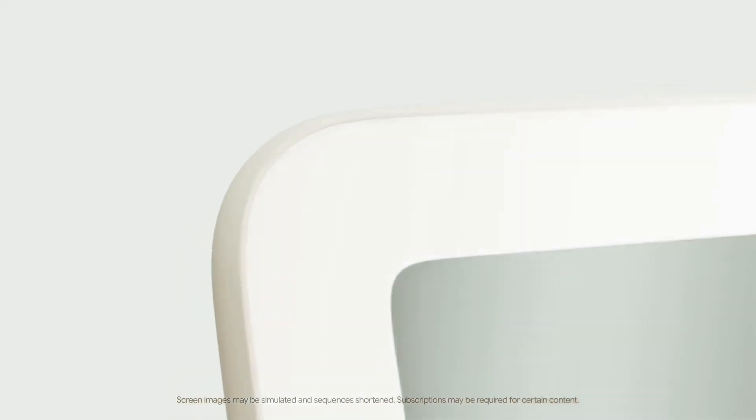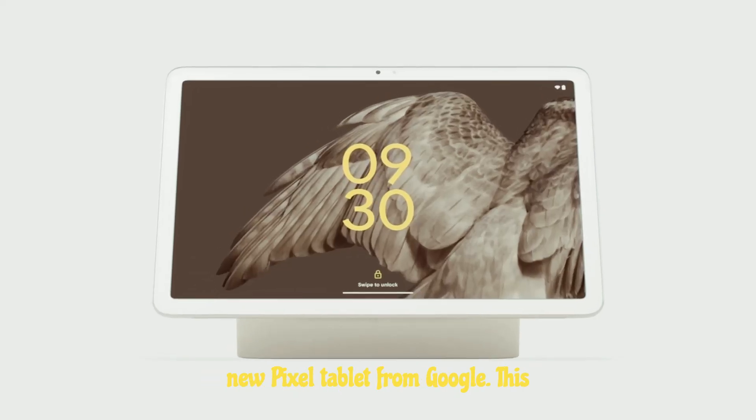Hi everyone and welcome to my channel. Today I'm going to be talking about the new Pixel tablet from Google.